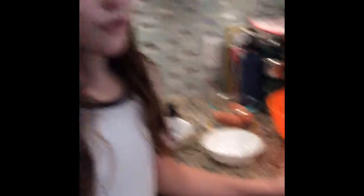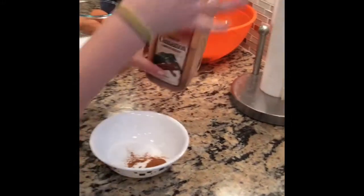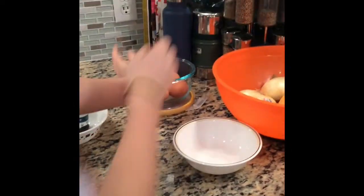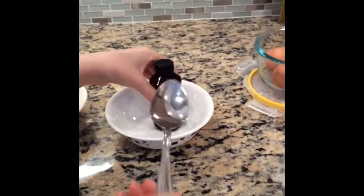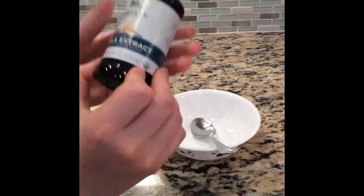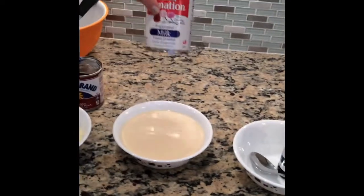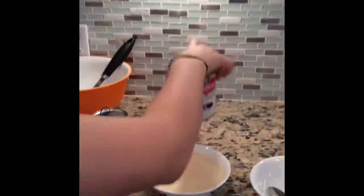The first thing we have is one fourth of a tablespoon of ground cinnamon, and ours is from McCormick. Next we have a little bowl to beat two egg yolks and two egg whites — so basically just two full eggs. Next we have one tablespoon of vanilla extract, ours is from Riddell. The next thing we have is Nestlé Carnation evaporated milk, and you're going to need one 12 fluid ounce can for this dish.